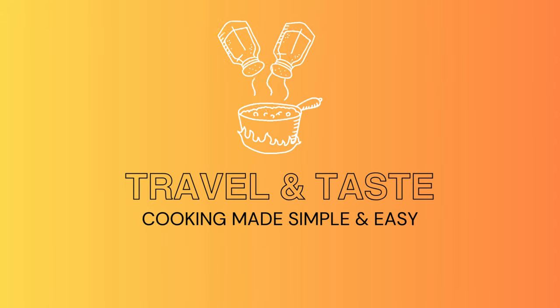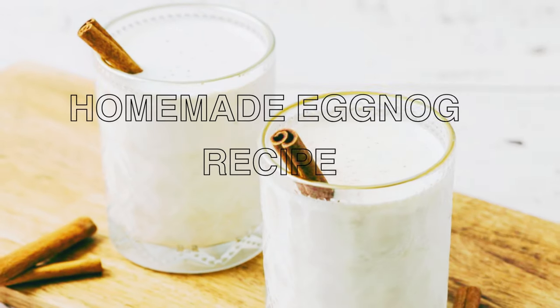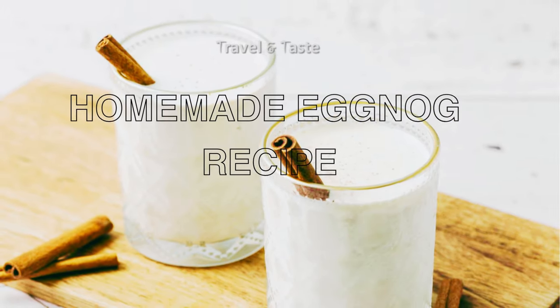Travel and taste. Cooking made simple and easy. Homemade eggnog recipe.